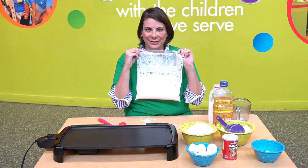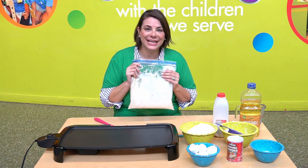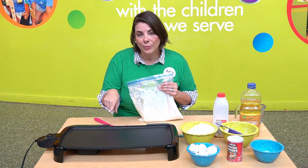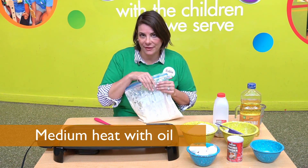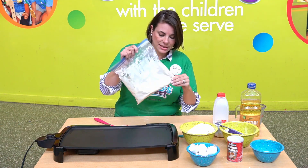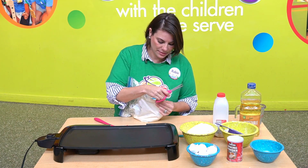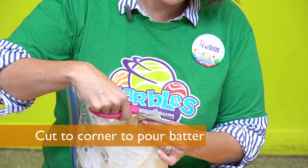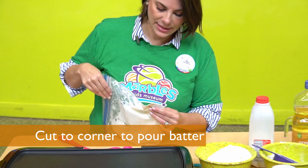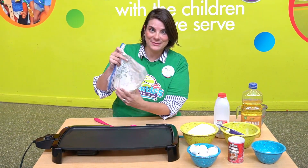We now have pancake batter in a bag. Now that we have our batter made, it's time to cook the pancakes. Warm a pan or griddle to medium heat and put a little oil on there. Take your bag and we're going to snip the end, so now we have a little hole to pour our batter. Let's pour this batter.